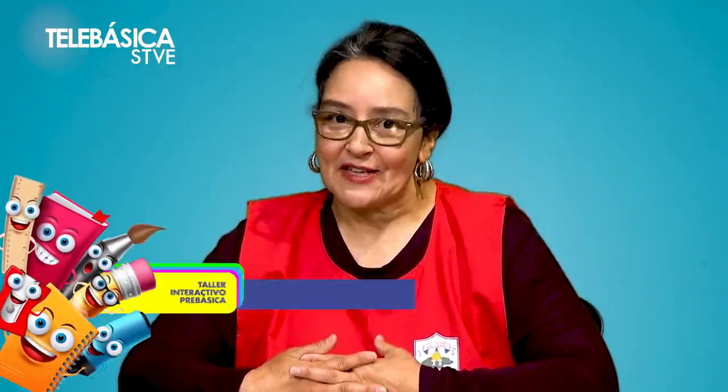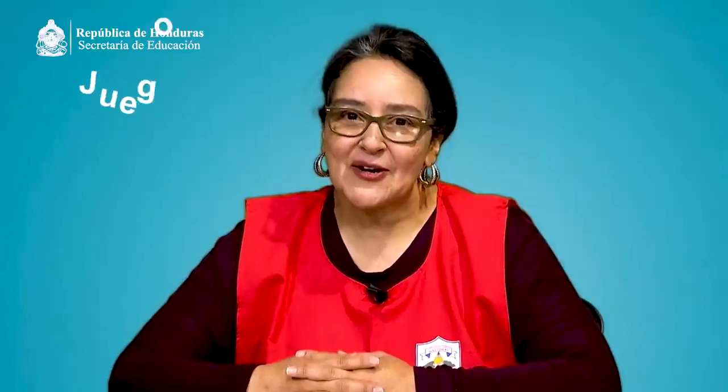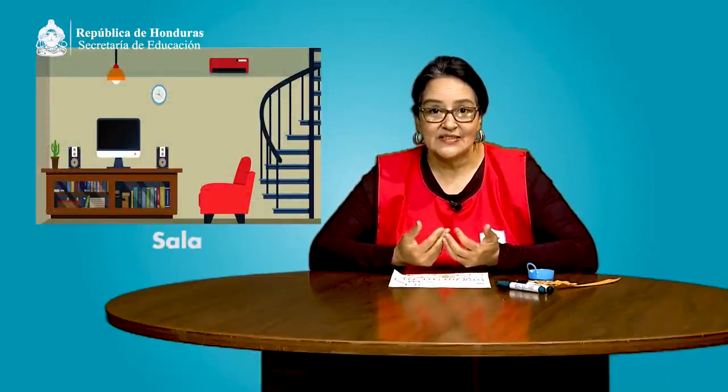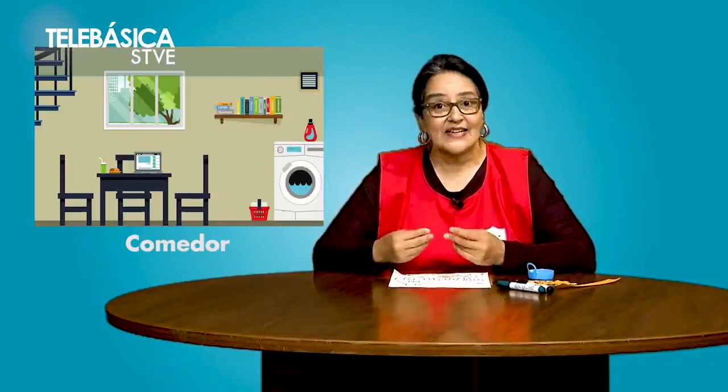Continuamos compartiendo y reforzando conocimientos. Conversemos sobre el mejor lugar que tenemos para convivir con nuestra familia: la casa. La casa es el mejor lugar donde se comparten alegrías, juegos y celebraciones. Allí vivimos seguros y confiados. También debemos saber que hay hogares que no tienen todas sus dependencias, pero existe lo necesario para vivir. Por ejemplo, hay casas que tienen una sala donde recibimos visitas, y un comedor donde podemos desayunar, almorzar y cenar en familia.